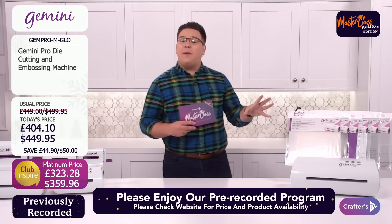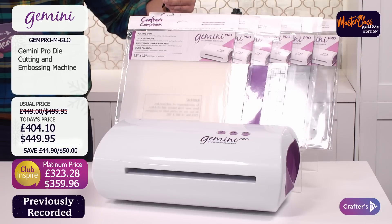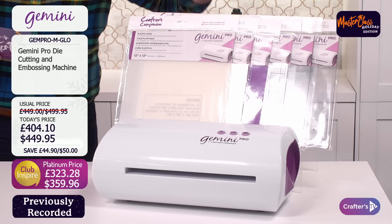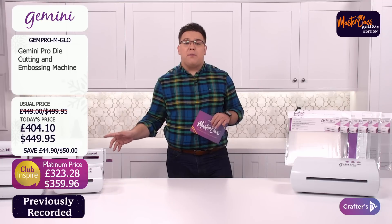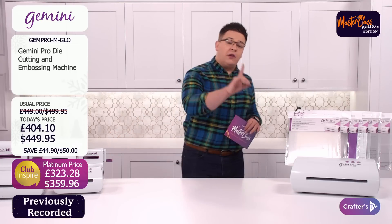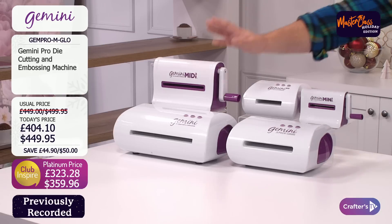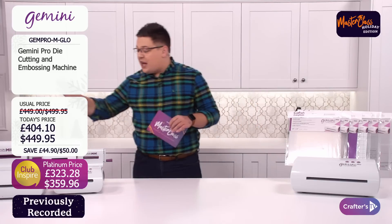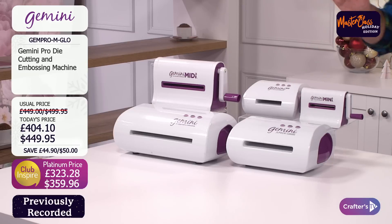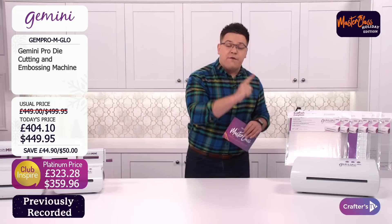With any brand new purchase, we don't just give you the Gemini Pro — we're giving you all the tools to go with it: the plastic plate combinations, the embossing mat, the magnetic shim, everything you need. There's also an extra 20% off if you're Club Inspire. If you're looking at this and thinking that's a big machine, we've got the wonderful family of Geminis — the original Gemini, the Gemini Junior, the Gemini Go (all powered by electricity), and the Gemini MIDI and Gemini Mini, which are hand-powered.